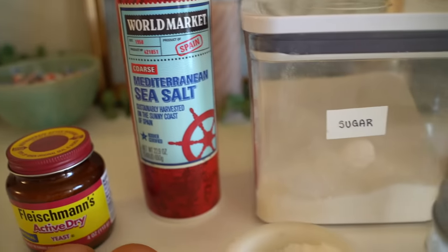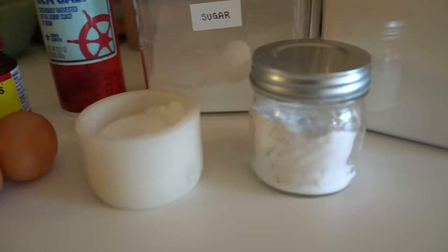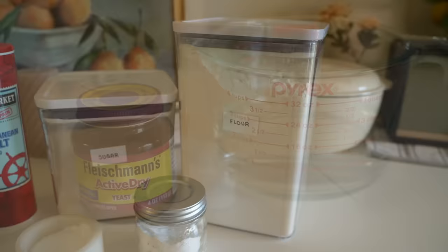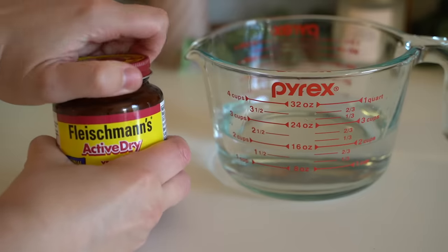It's not too many of them — just a handful of items: sugar, salt, active dry yeast, flour, baking soda, eggs, and then butter, which I forgot to put out, but we'll need that at the end.